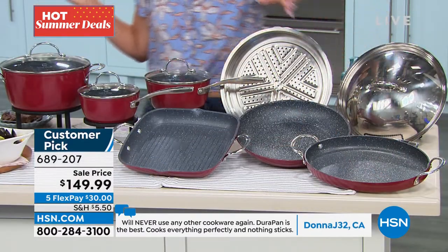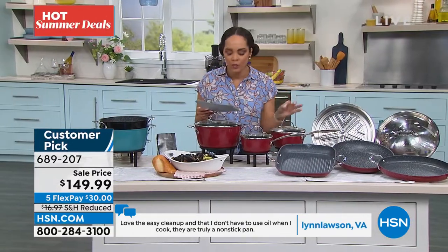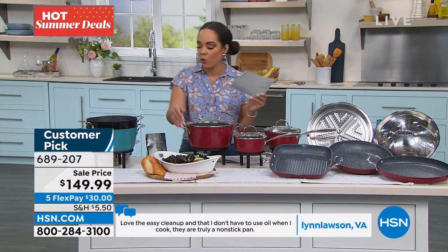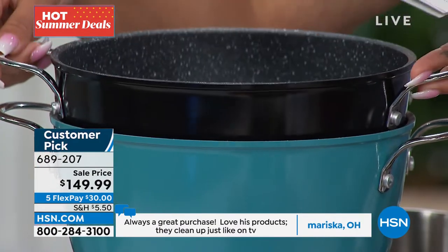Customer pick — 4.6 stars with over 120 reviews. The lowest price that we've done, $70 off. So run, don't walk to this deal. If you want it in red, we got it. We got it in turquoise and we also have it in black.